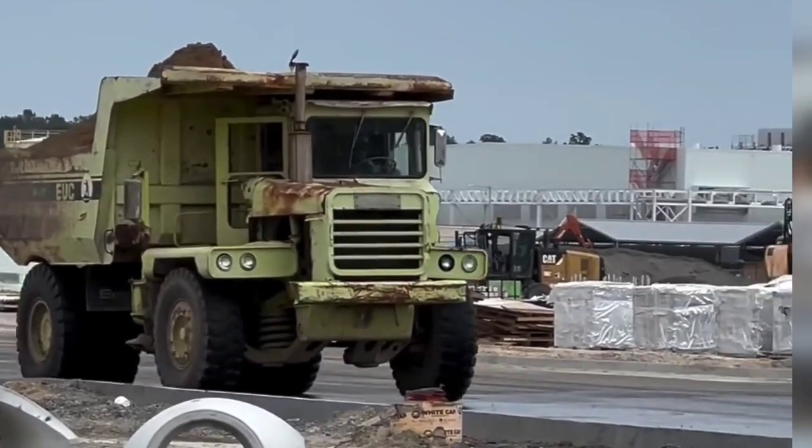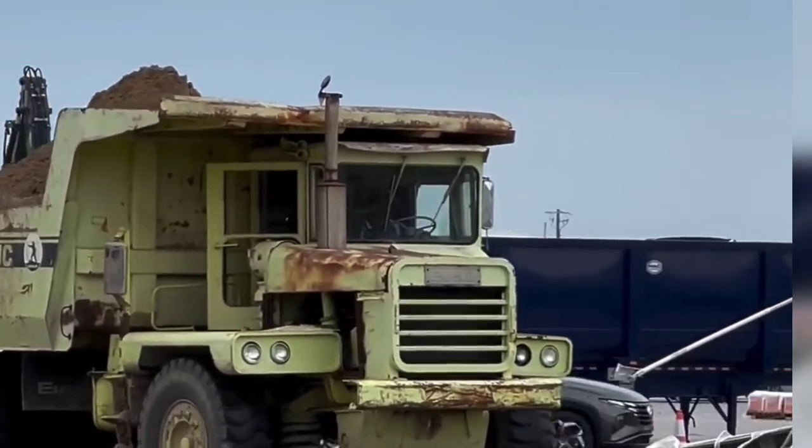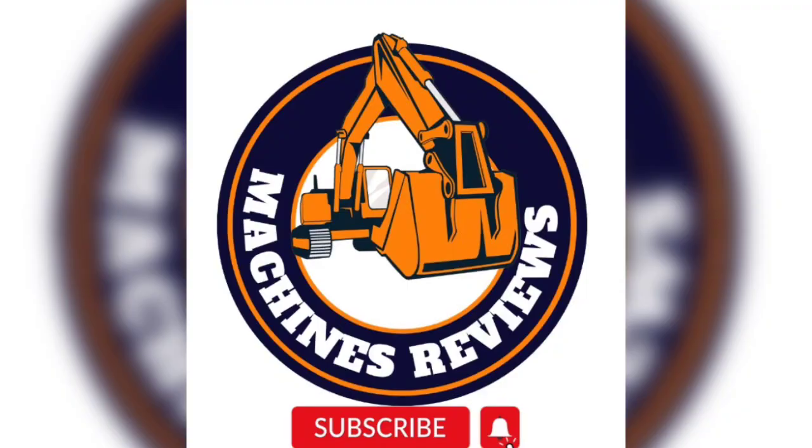Ideal for earthmoving and large-scale construction projects, this dump truck continues to be a favorite among operators for its performance and resilience. Don't miss this detailed look at a key piece of heavy machinery in action.